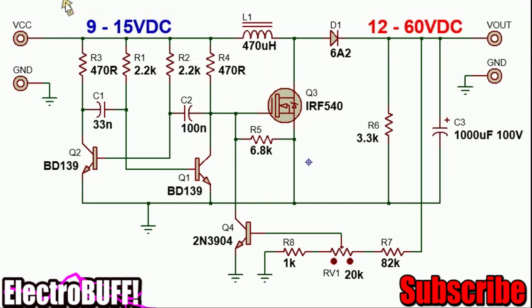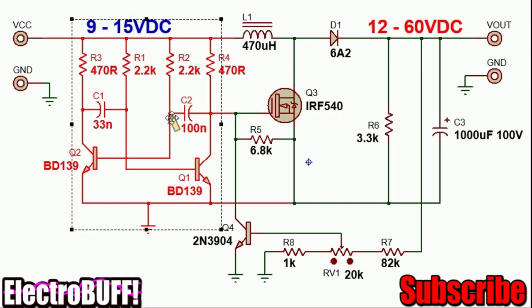The circuit is based on the relaxation oscillator made up using two transistors. I am using the BD139 because they have some good power output. The frequency is set by the value of resistor R1, R2 as well as capacitors C1 and C2. C1 controls the on-time of transistor Q1 and C2 controls the on-time of transistor Q2.